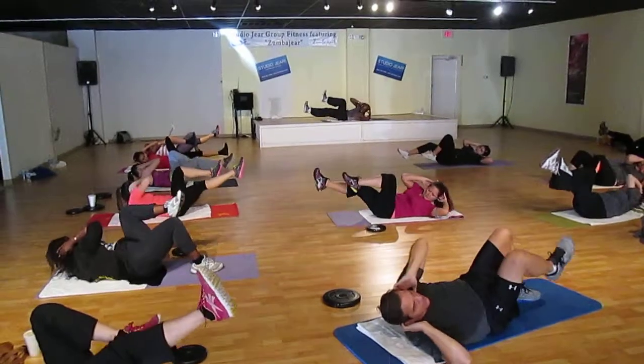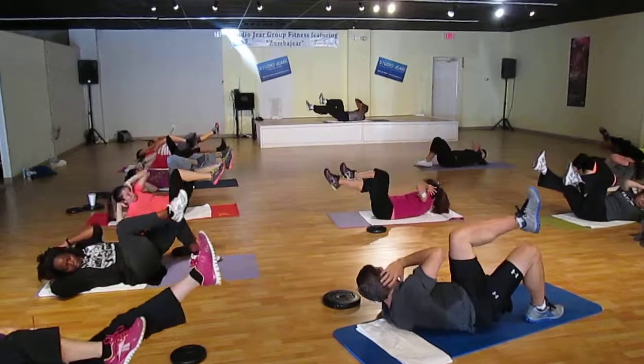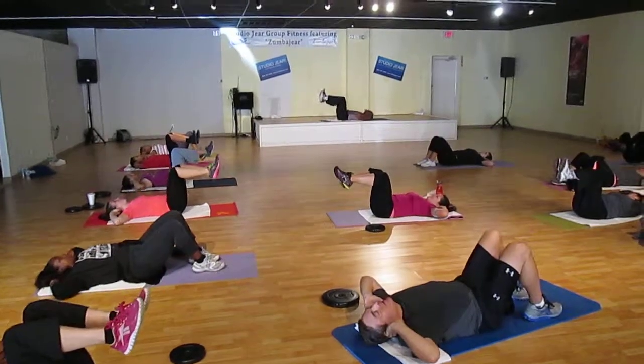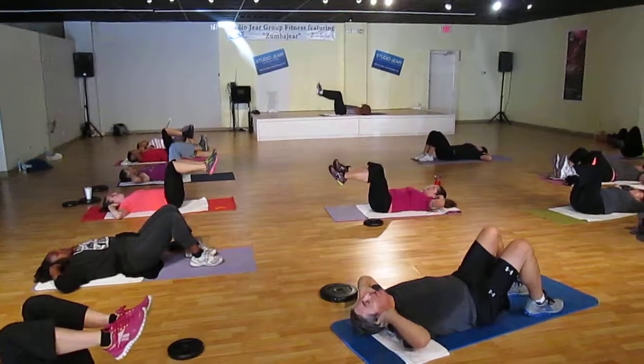Lift. Elbows across your body. Come on now. Get it up and over. Keep those elbows up. Keep them up. Take it across your body. Don't roll on the shoulder. Don't roll.